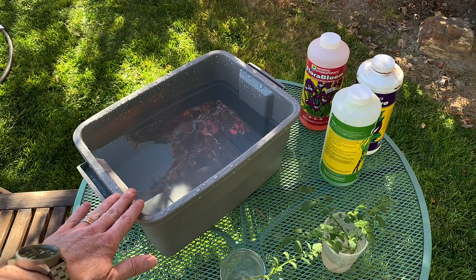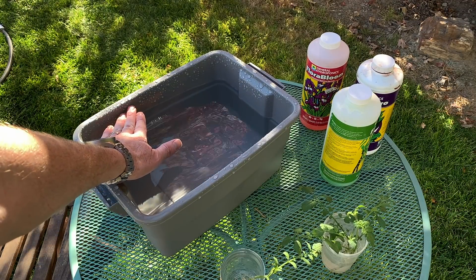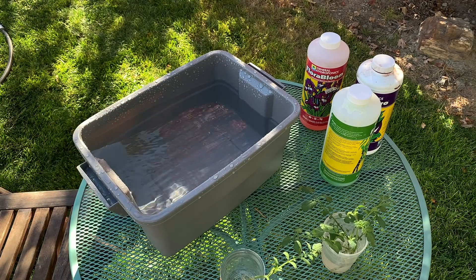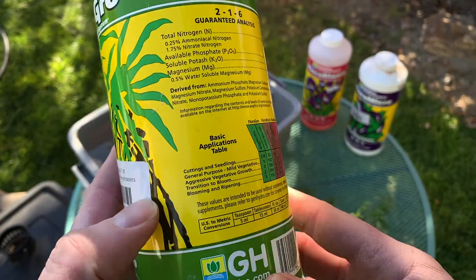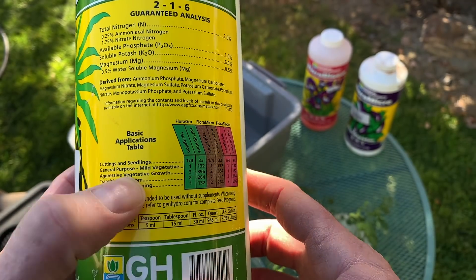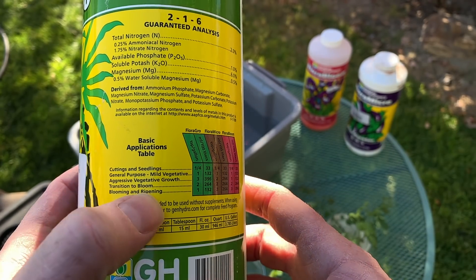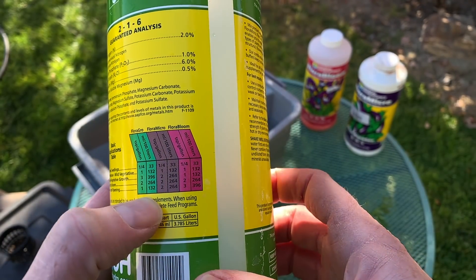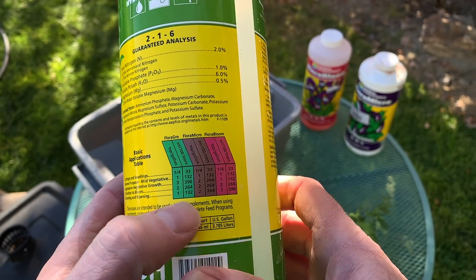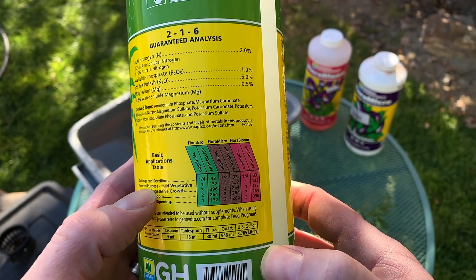When I get this downstairs I'll top it off, but for now I'm leaving it with this much water so I can still carry it — I'll bring it up to nearly the top of the bucket once I'm downstairs. On the back of the fertilizer bottles they have stages: cuttings and seedlings, general purpose, mild vegetative, aggressive vegetative, growth transition to bloom, blooming, and ripening — with different proportions for each stage. Since I have a cutting, I'm going to go with super light fertilizer of all three parts for the first little while.